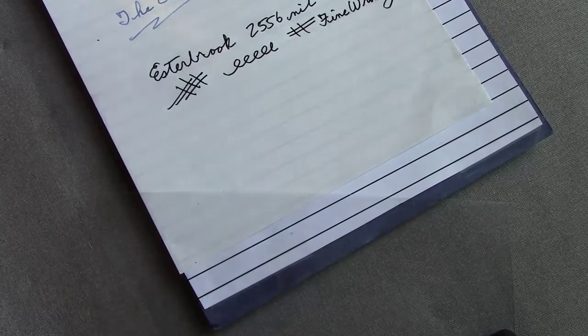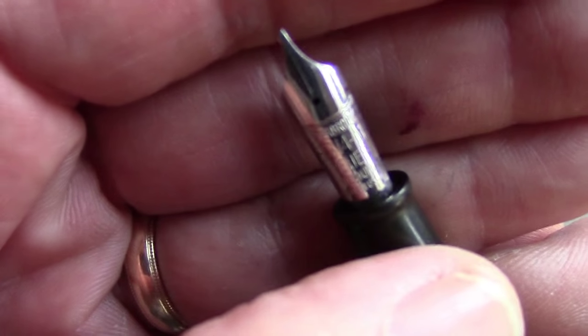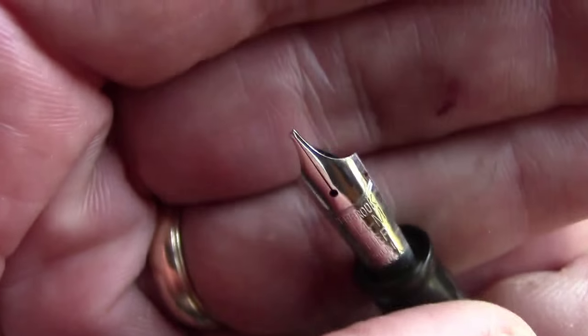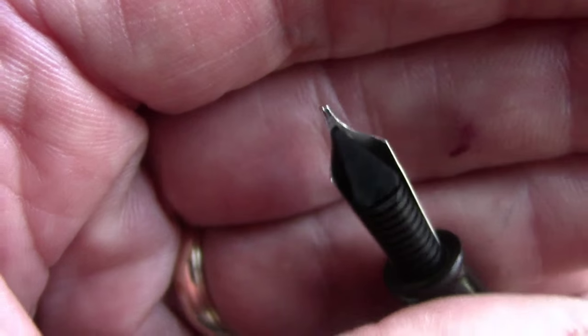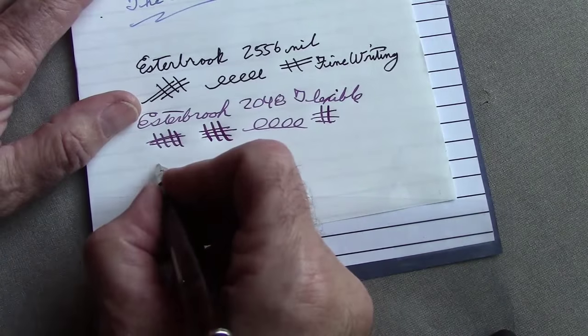This pen originally had the 1555 Gregg nib in it and I was not happy with that at all. The 1000-series nibs do not have any tipping material on them, so they tend to be a little scratchy. Continuing on with different Esterbrook nibs, this is one I just bought — just the nib. It's a 9314 medium, which they call 'relief.' It's a larger, stubby oblique style with a bit more evidence of tipping material on the nib.